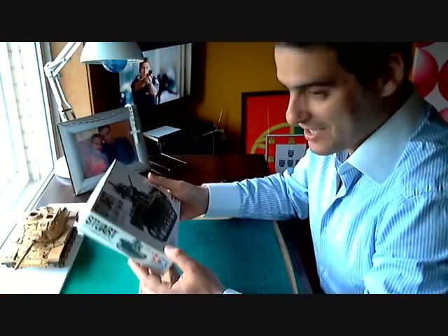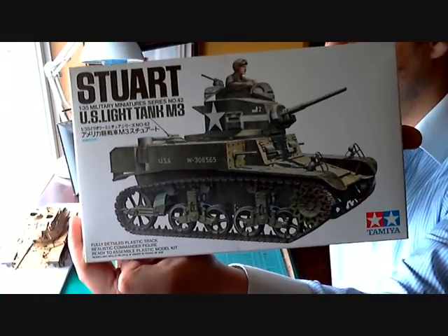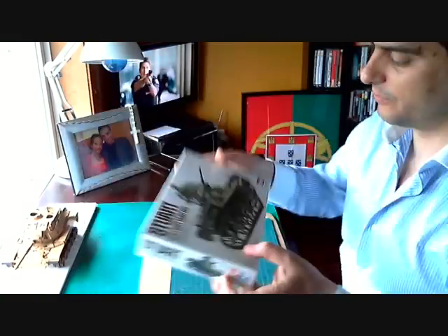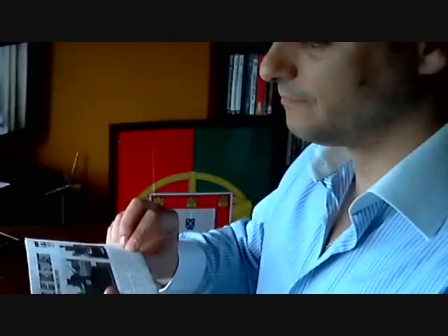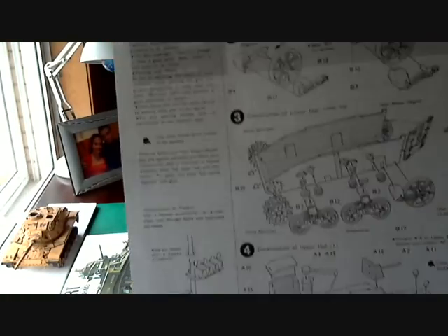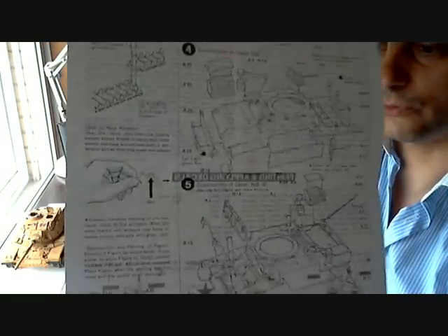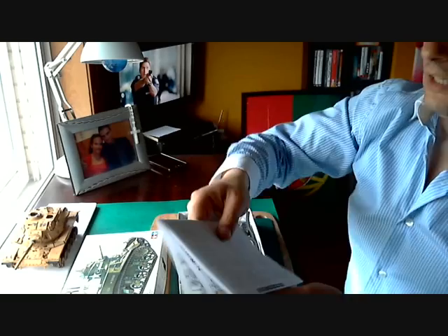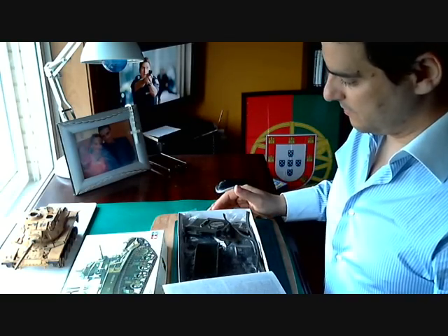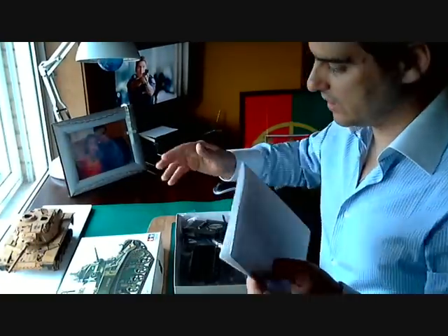This one is a very small and funny kit — it's a Stuart M3. It's a very good kit from Tamiya. The instruction sheet is on a vertical format, very detailed — a very, very detailed instruction sheet, very good. It's Tamiya. I leave the box review, inbox review, for you guys — I don't know a lot of this stuff, I just like to build them.